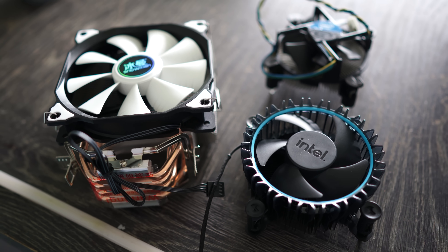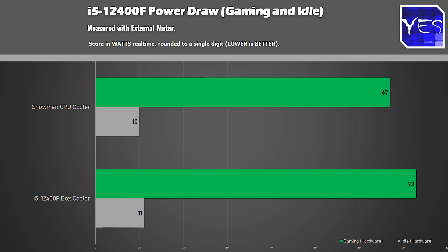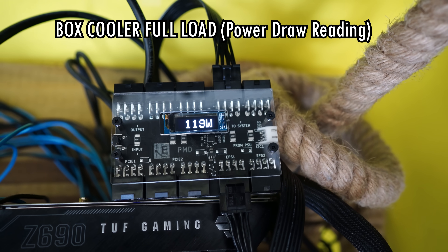What also concerned me about the stock Intel cooler was not only the temperatures, but the higher power draw resulting from those higher temperatures. We measured up to 122 watts on the i5-12400F under full stress — yet the software reports a maximum of only 99 watts, so the software is not giving you the correct power draw going directly into the CPU. The Snowman, by contrast, was not only lower but far more consistent, hanging around 90 watts compared to the stock cooler bouncing up to 122 watts and averaging around 110 watts in a more sporadic pattern.